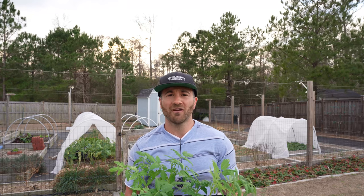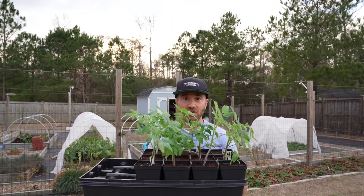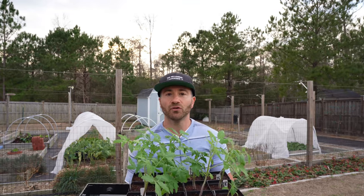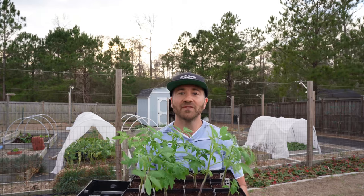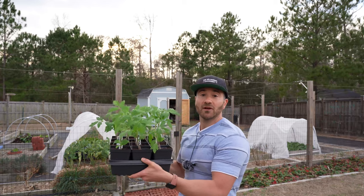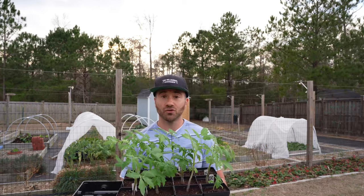Here on the North Carolina coast, our average last frost date is usually around March 30th. But here I am with a big tray of tomato seedlings that are going to be ready to go in my garden in only a few weeks. I'm going to plant these out in February, and this is going to allow me to get tomatoes probably by May 1st, instead of having to wait all the way until June most years.